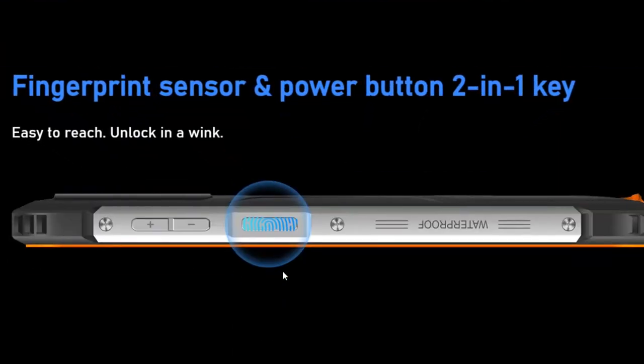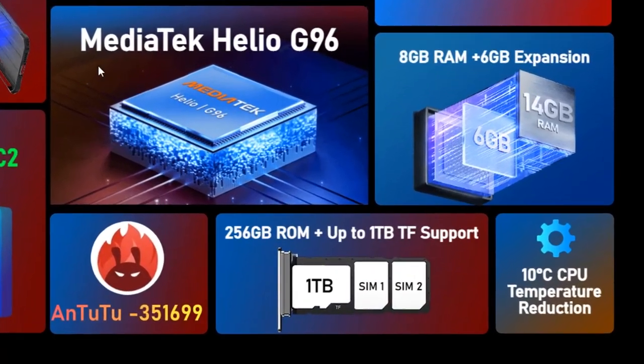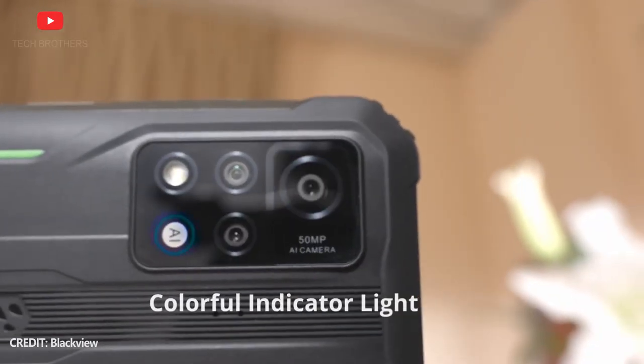Blackview BV9200 has a fingerprint reader on the side face, as well as a customizable button, a slot for dual SIM, an indicator slot for a memory card, and a lanyard hook. So, like other rugged phones, Blackview BV9200 has many nice features in its design.